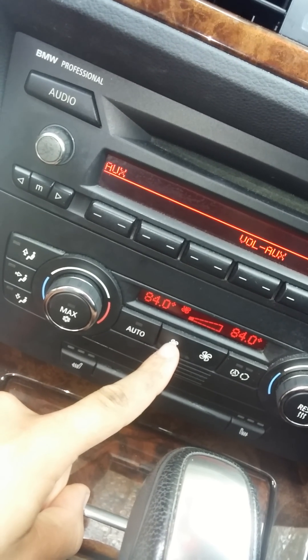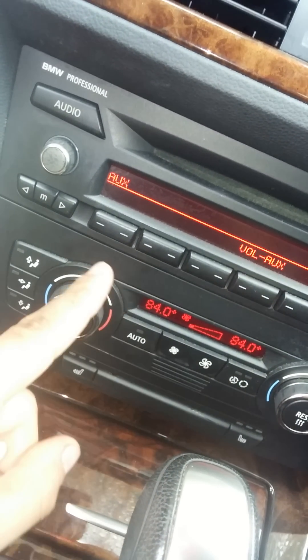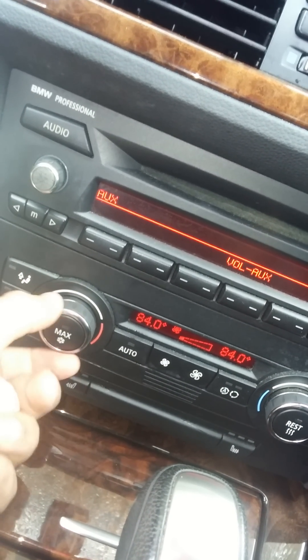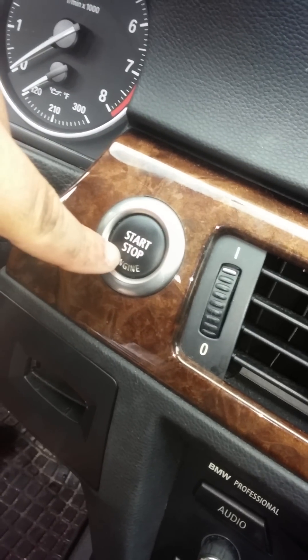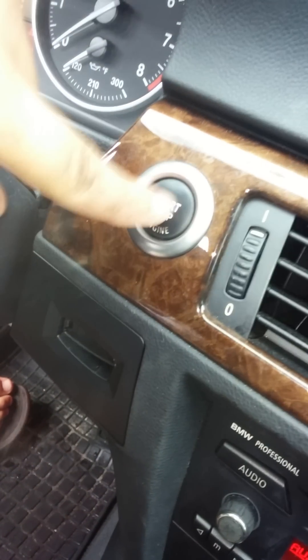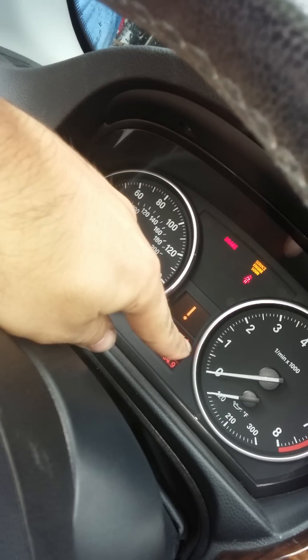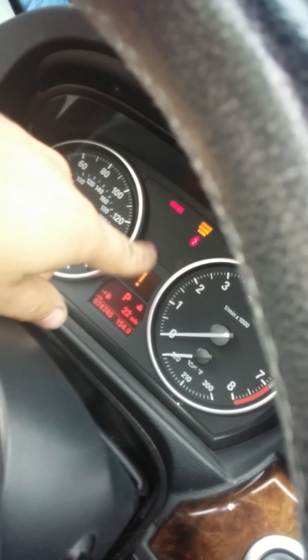First step: you want to put the blower on low — the lowest, not off but low. You want to put the temperature to the highest it can go. Then you don't want to start the car.